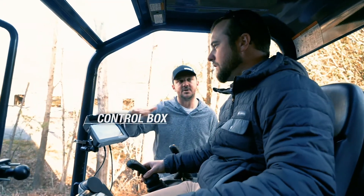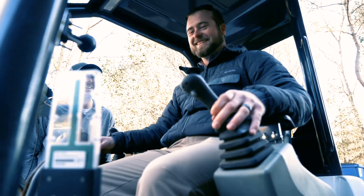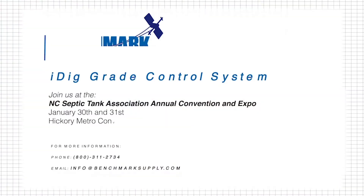It's really easy to use — sensors just clip on and off. Anybody doing footings, installing in-ground pools, septic systems, or any sort of small dirt work or utility work on a backhoe or mini excavator — this system can definitely be used. We'll have a tabletop demo if you want to see what the iDig can do on the 30th at the septic show in Hickory, so come out and see us.